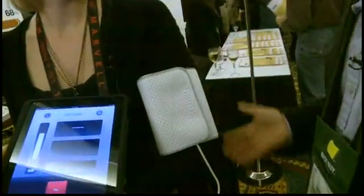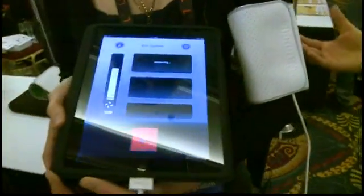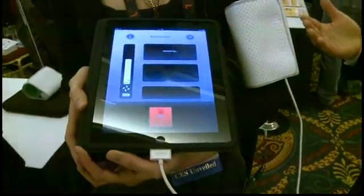What typically happens is it inflates up to a certain level and then it starts letting go, and then it looks for the upper point of your blood pressure and then the lower part. You know where your blood pressure is — where it's pumping and where it is when it's resting.